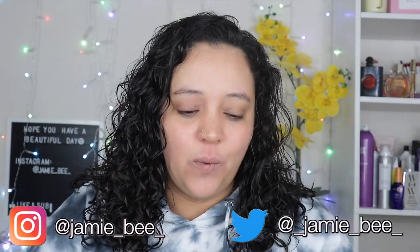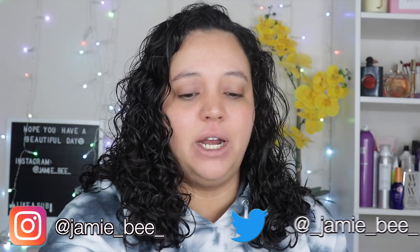Hey guys, welcome or welcome back to my channel! In today's video we are going to be reviewing two brand new products from Anastasia Beverly Hills: the first is the Brow Freeze brow styling wax, and the second is the new highlighter in Iced Out. I'm really excited to try both of these items out, especially the Brow Freeze. I've never really used anything like this, so if you're wondering what my thoughts are on these new products from ABH, keep watching.